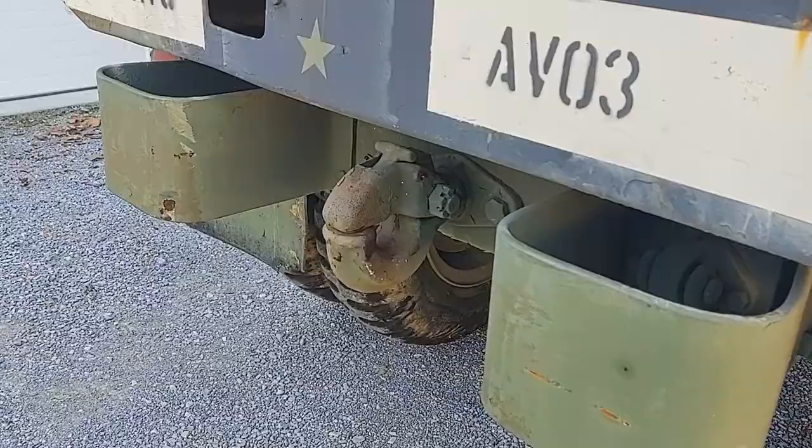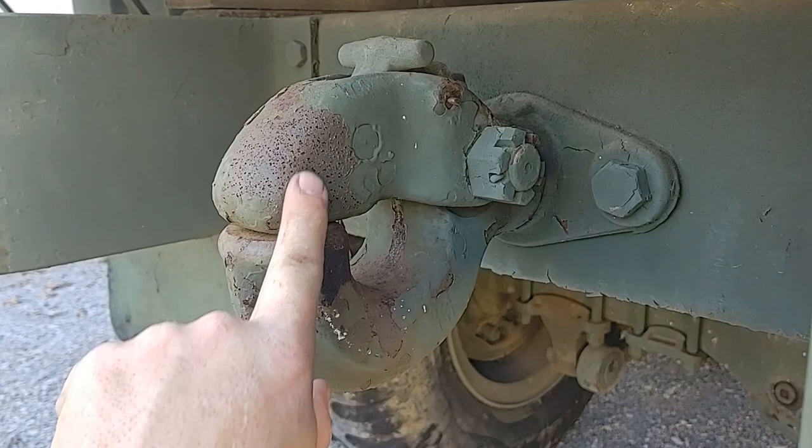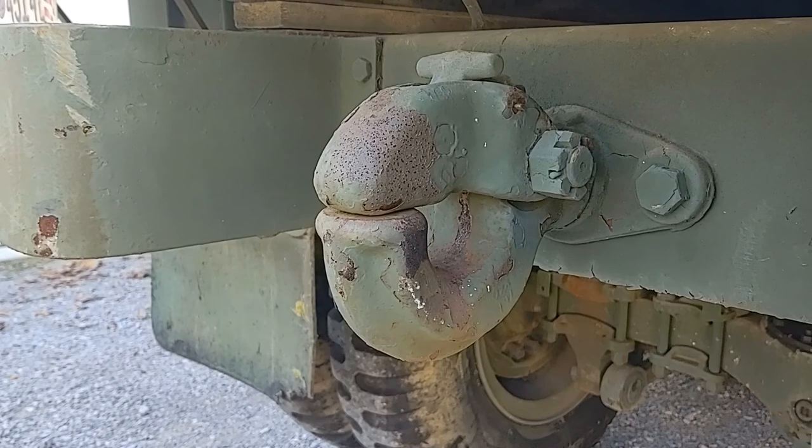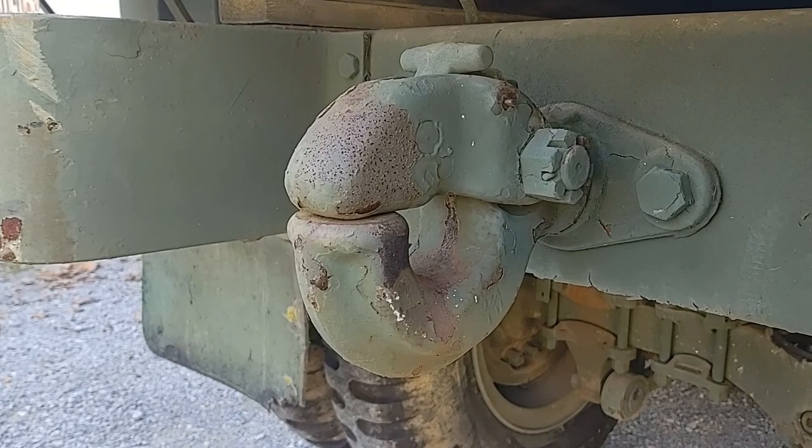In the rear we have a trailer hitch. This type is called a pintle hitch — it actually works with a lunette, which is a ring. A ring on the trailer fits into this opening. It's not like the ball-type hitch you probably have on your pickup truck or SUV. This is called a pintle hitch — P-I-N-T-L-E.